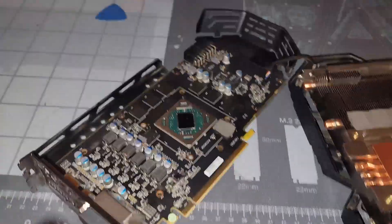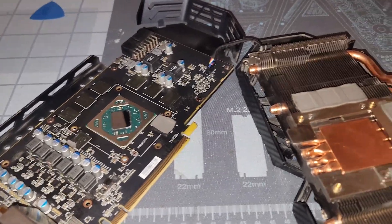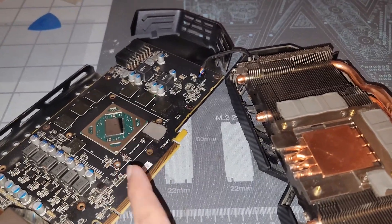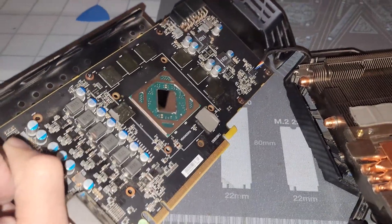The other screws are just to release the back plate if you really need to. Replacing the thermal pads on this would be like adding a turbo to a Geo Metro — it's not really worth it. The memory is nowhere near overheating; it's really the core, so we're just going to replace the thermal paste, put this back together, and see what the results are.